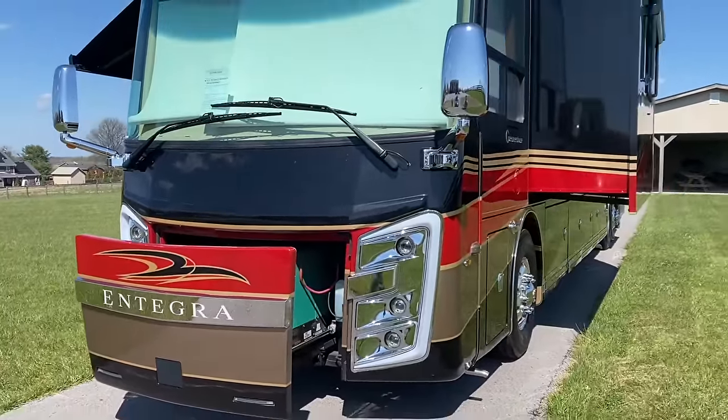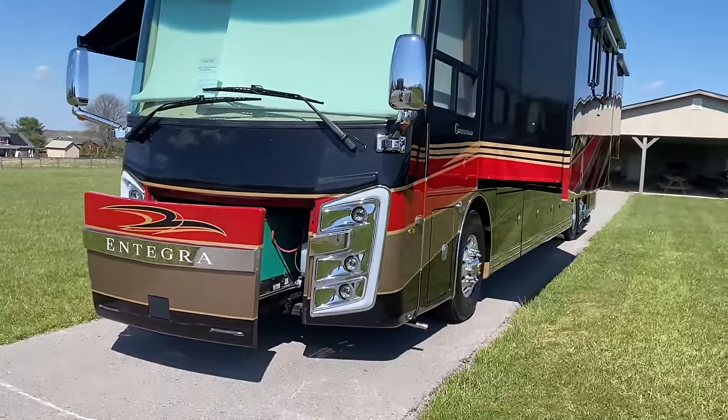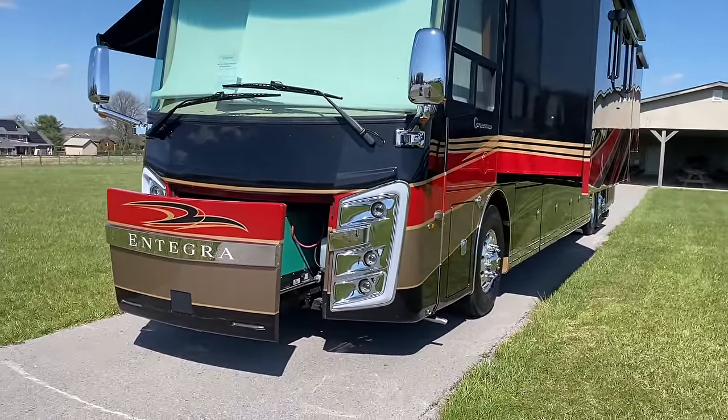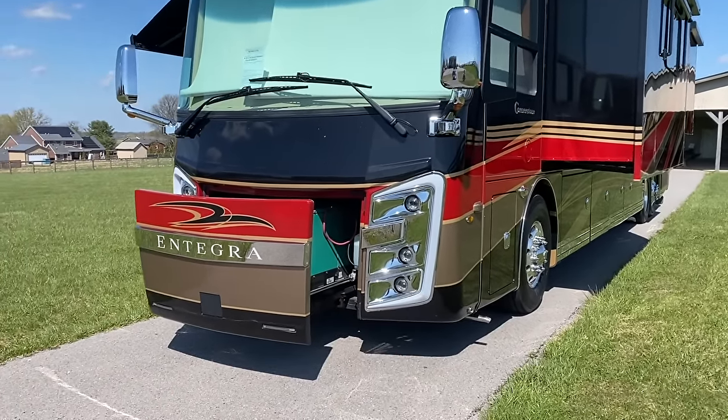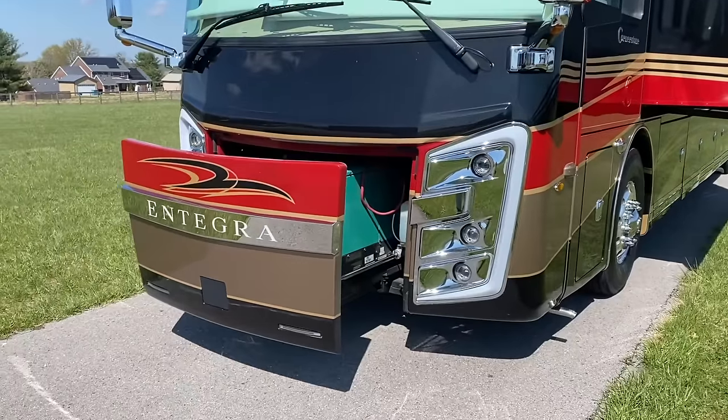Honestly the build quality is as good or maybe even a little better. When we get inside, I want to show you something that Integra does that even Newmar King Air does not do — we're going to show you why this coach is the quietest and best-riding fiberglass coach on the market. Also worth noting: you can always tell a coach that's been sitting outside a lot because the clearance lights will start to yellow and the clear will fade and crack. These lights look like they're brand new.